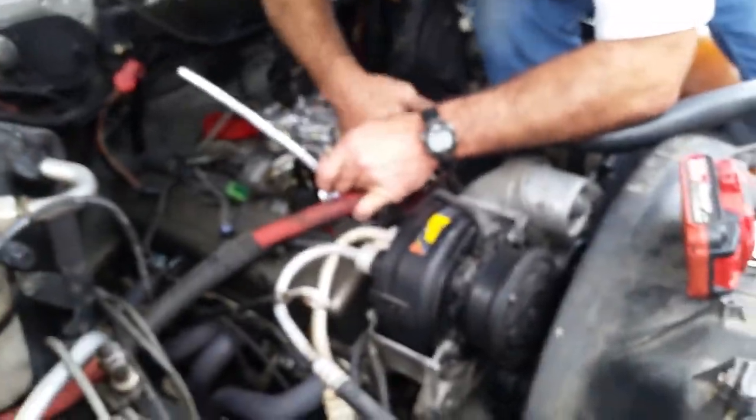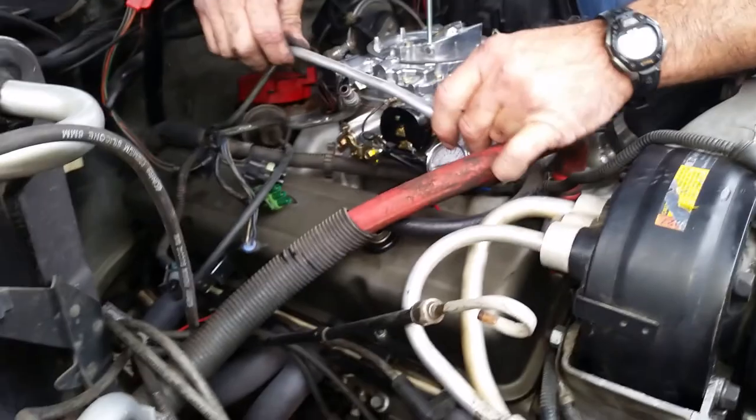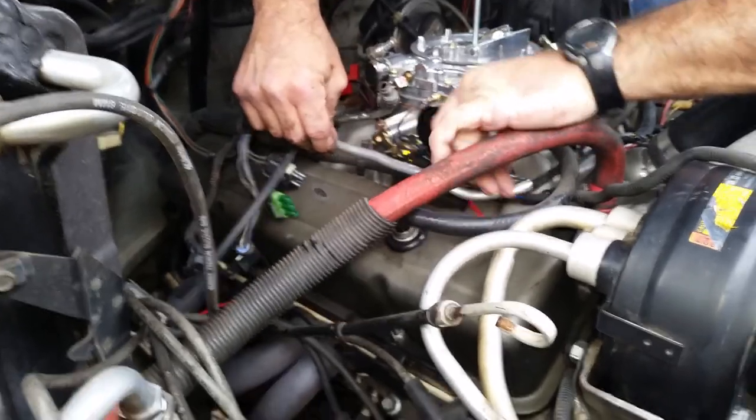Got the carburetor mounted. Now we're trying to figure out a fuel line because these all come off the front. So we're going to try to bend up a piece of leftover fuel line from when I plumbed up the Bel Air and get it back there where the factory fuel lines come out.